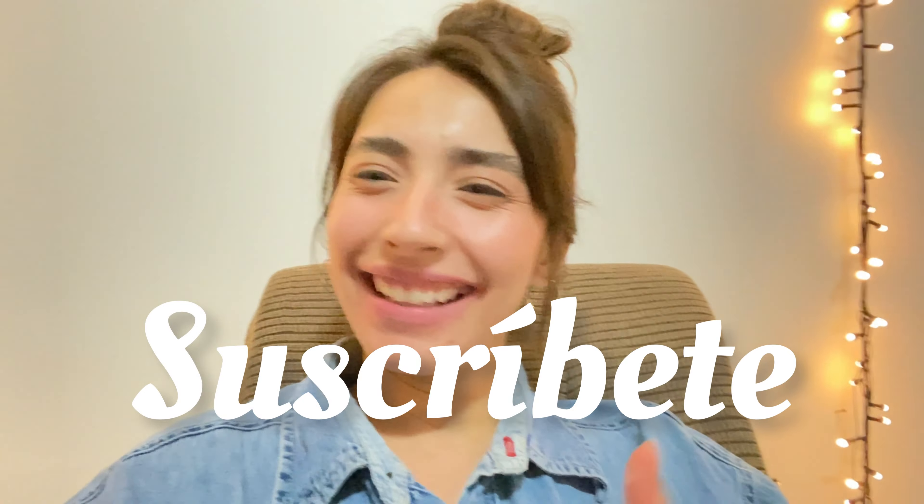Bueno, pues hasta aquí el video de hoy. Si les gustó, suscríbete, déjame un like, y comparte este video a alguien que creas que le pueda servir. Adiós, yo soy la Meli, besos.